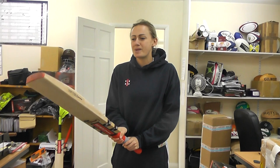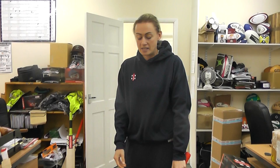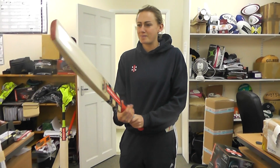I picked it up sometime last year and just really like the pick-up of it and the weight of it, and I guess the shape of it. It's quite chunky for the pick-up that it is, which sort of suits the role that I play in.